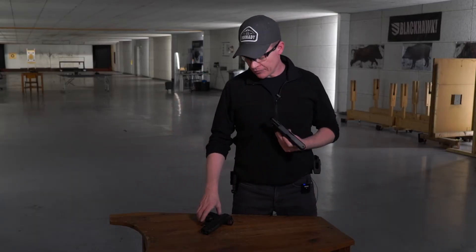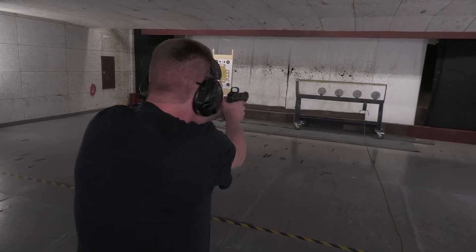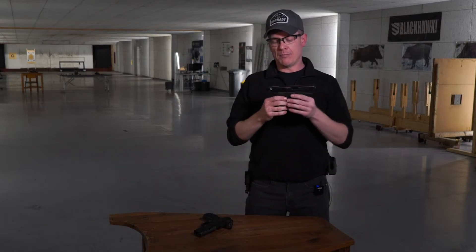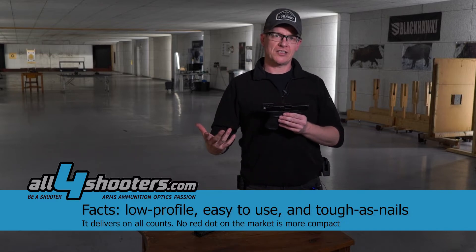Especially from a beginner's point of view — if you're new to red dot sights, people often have great difficulty finding the red dot, especially when the lens is totally open like on the Delta Point Pro. You often see people wiggling their hands in order to find the red dot. With the Micro, you just look down the tube and immediately you can see the dot.